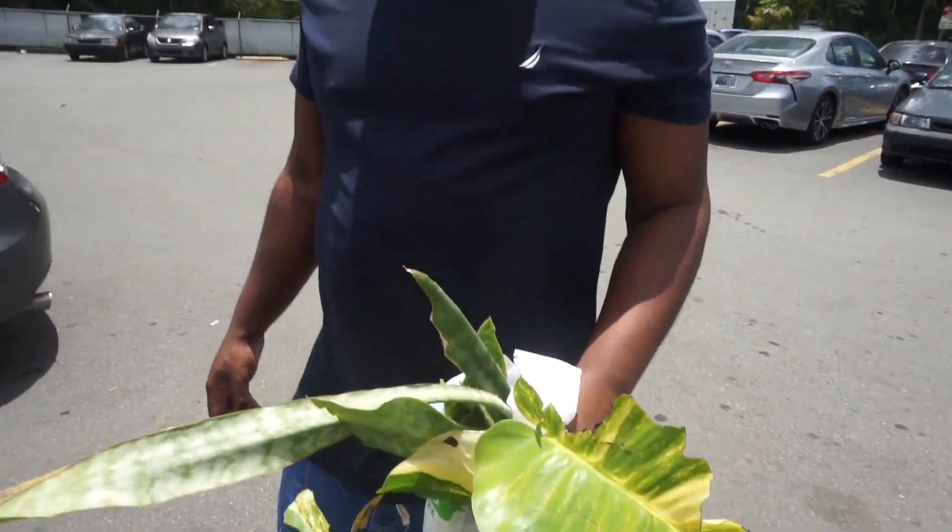That's how you cut plants. We got them off somewhere like this — we picked them out. We came to the store, got the supplies, and they're ready to go to Jersey tonight.